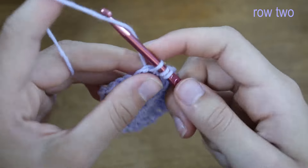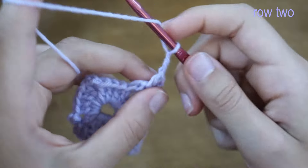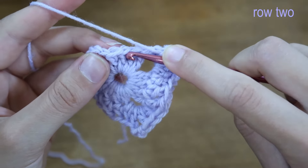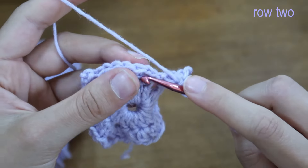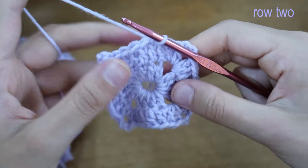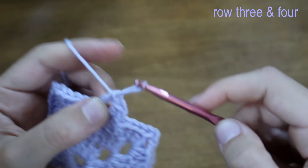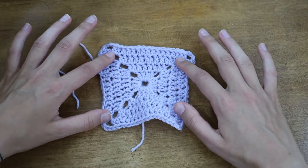Place two double crochets into the next corner, chain three, and then two double crochets again into that corner. Place a double crochet into every stitch all the way to the next corner, then slip stitch into the very first double crochet to complete the second row. All the rest of the rows look exactly the same. For this vest I do four rows on each square. Here is our first granny square — the full coverage one with four rows and a lovely lace trim from the center.